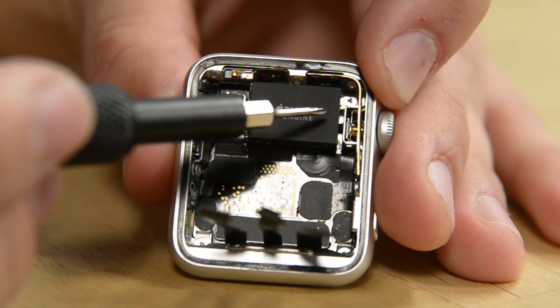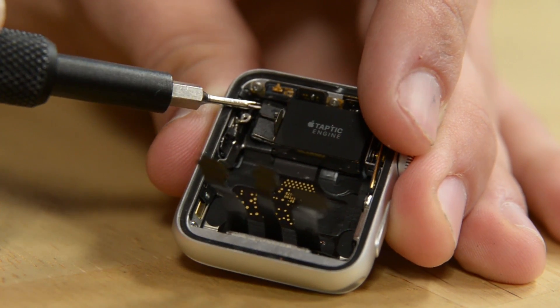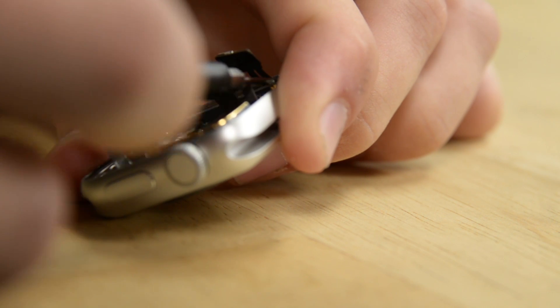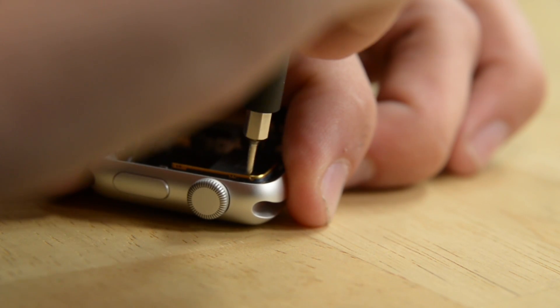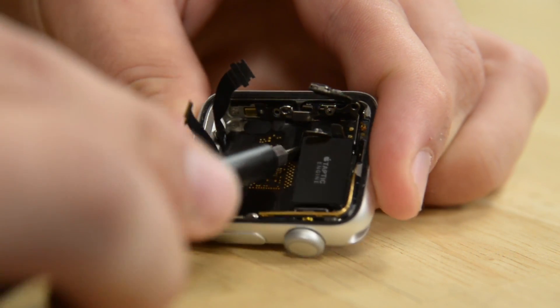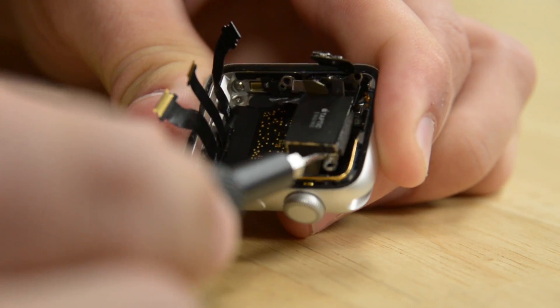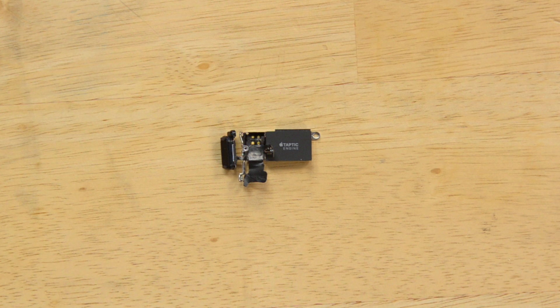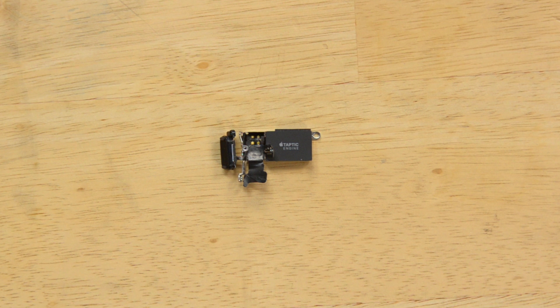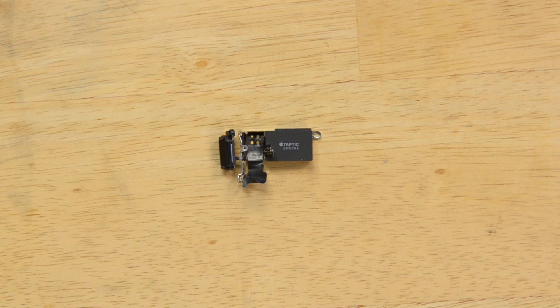Next I want to take out the Taptic engine, but before I can do that there's a screw hidden in this corner, so I'm going to remove the connectors for the microphone and the touch gasket. There's also a cable connected to the back of the S2 motherboard that I need to disconnect to get the Taptic engine out. Here's Apple's tiny Taptic engine — it's Apple's linear resonant actuator, which creates motion in a straight line as opposed to the circular motion of an electric motor, providing the haptic feedback you feel when you press the screen.